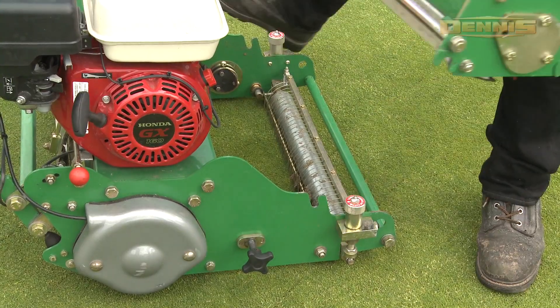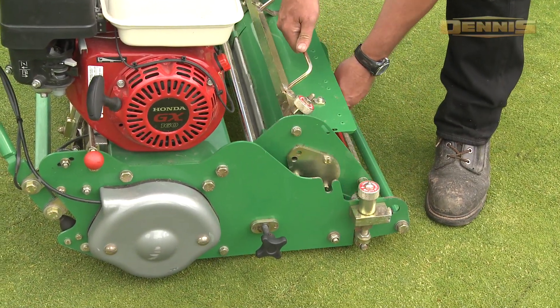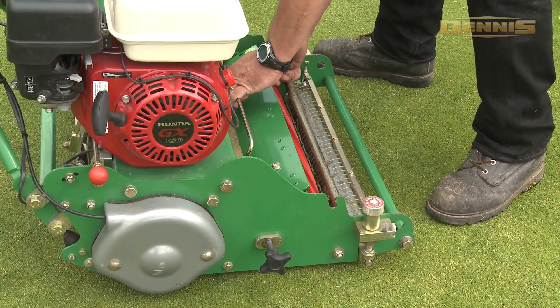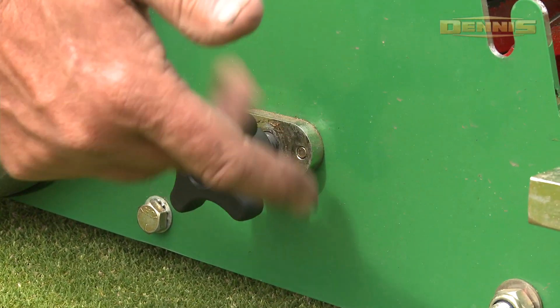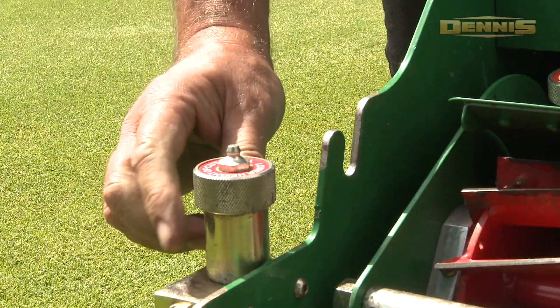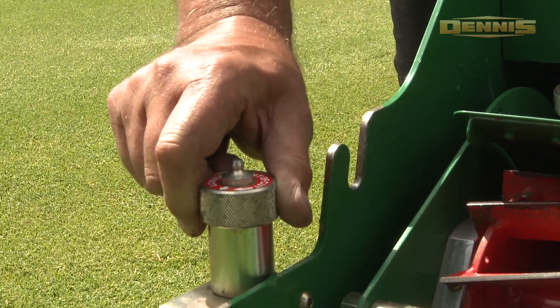The unique features of the Dennis FT mower include 11 quick change cassettes to perform a wide variety of essential turf maintenance tasks, and single robust click height adjustment in 0.25mm increments without tools.